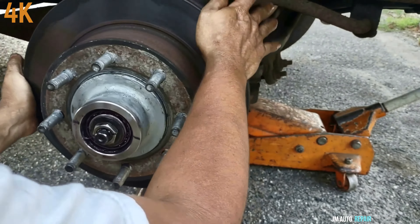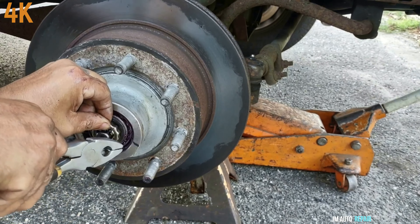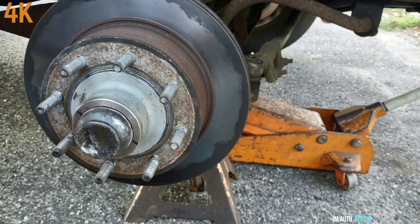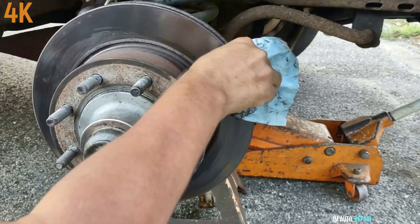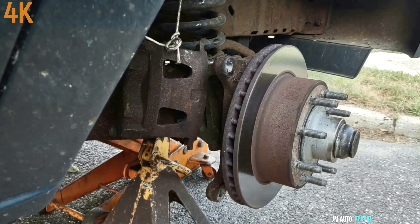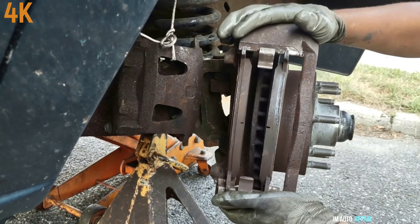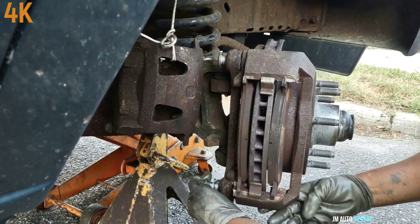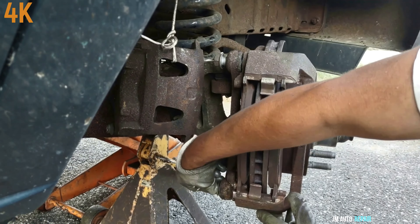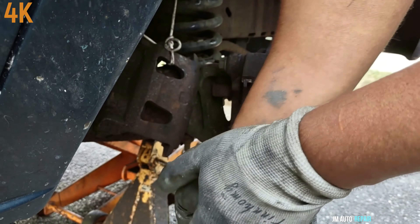The inner bearing. Now the race also is supposed to come out from the other side. It came out already. This is the inner here — as you can see it came with a race.